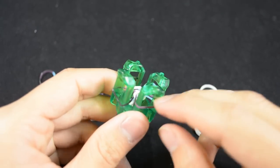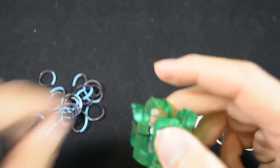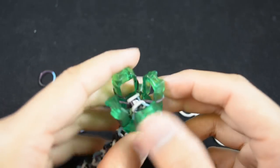You've gotten your bracelet to a pretty decent length. I'm happy with how long mine is — it's going to be good enough to be loosely wrapped on my wrist, not too tight.